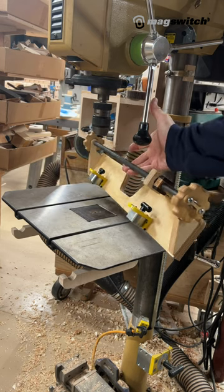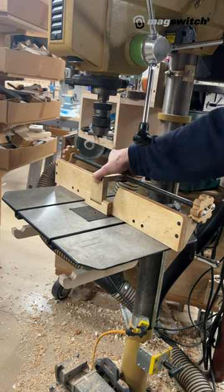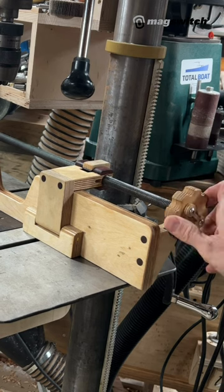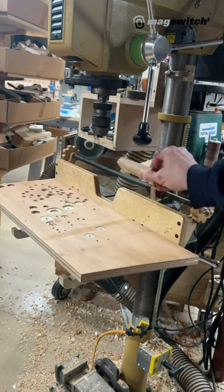I just finished this drill press fence that mounts with MagSwitch's new standalone 90-degree mounting magnets. It has a flip stop that positions quickly but also has a micro adjust and a bottom flap that allows it to keep working if you use plywood under the workpiece to reduce blowout.